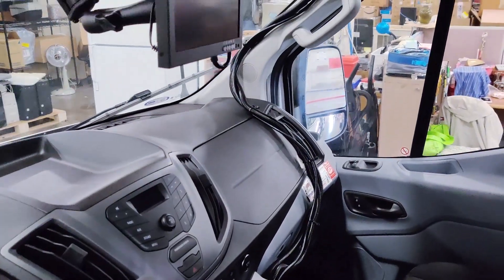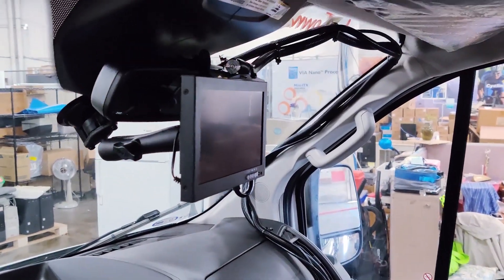And lastly, we have the eight-inch display that the driver uses. That is the setup for today's demo — thank you very much.